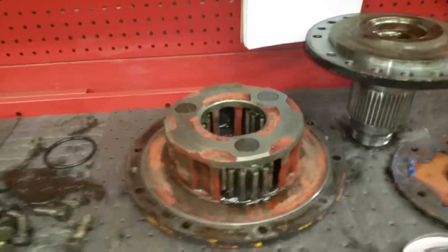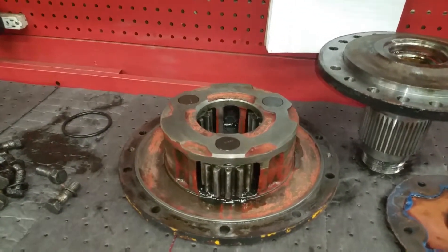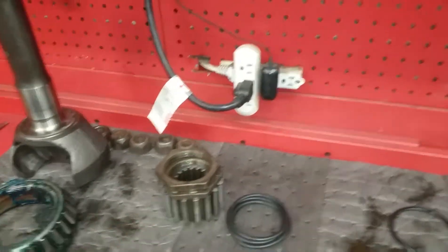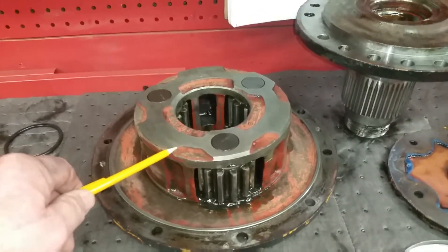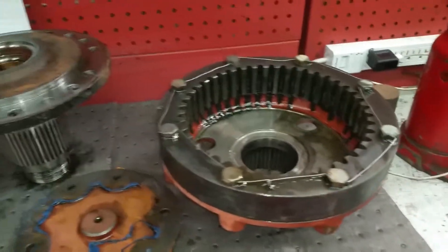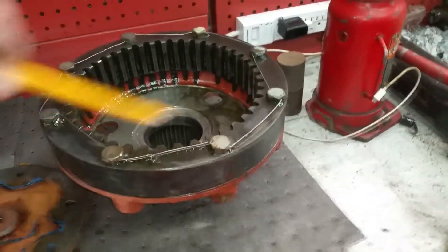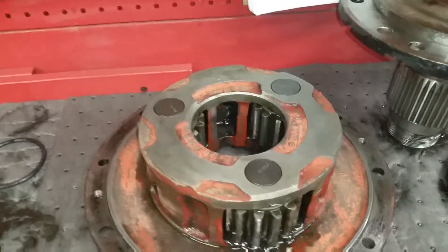The gillion has what's called a planetary system. There's a gear in the center called the sun gear. Over here is the planetary, which has three gears on it, and over here is the ring gear. What happens is the planetary sits inside the ring gear and drives the ring gear around at a reduced ratio, with the sun gear sitting in the center through the center.